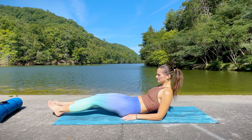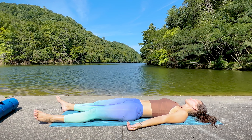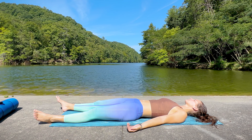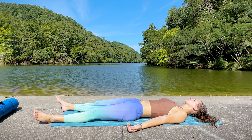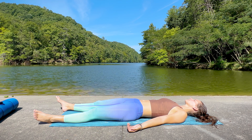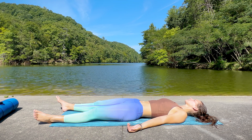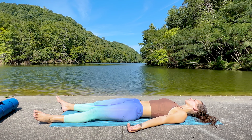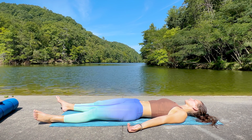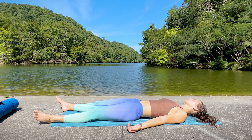Let's begin today on our backs, finding a comfortable position lying with a neutral spine. Take a few moments to take inventory of how we're feeling, noticing any areas of tension or stiffness, pain or discomfort, and the state of your mind and emotions. Begin to notice the natural rhythm of the breath, following each inhale and each long and slow exhale.